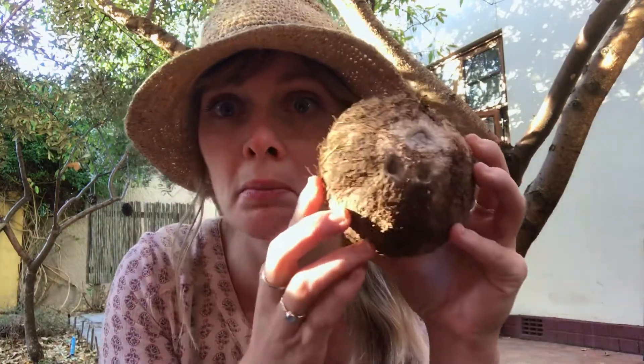I've peeled back all the hairy stuff on my coconut and now it looks like this. Coconuts are really interesting because they've got these three softer spots than the rest of the coconut, which is so hard. These three little spots are called eyes. Do you think it looks like they're looking at you?